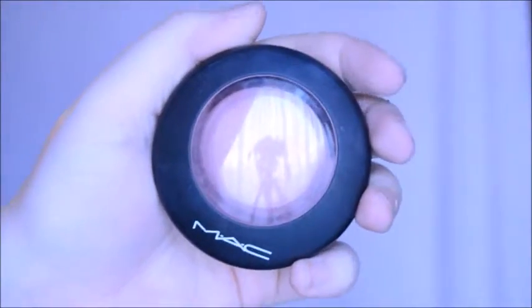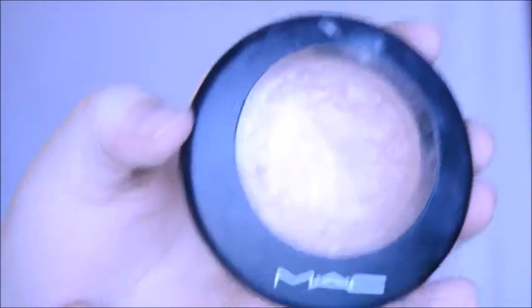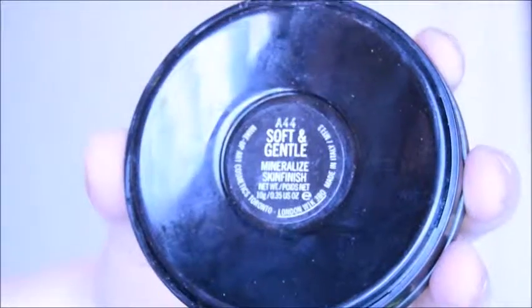I'm going to apply MAC's blush in Gentle to the apples of my cheeks, and highlight with my favorite highlighter, which is MAC's Soft and Gentle.